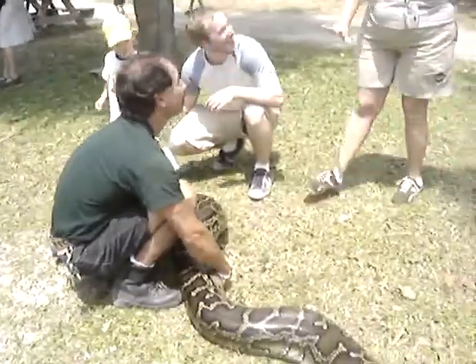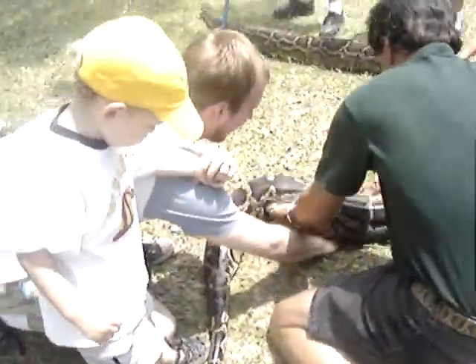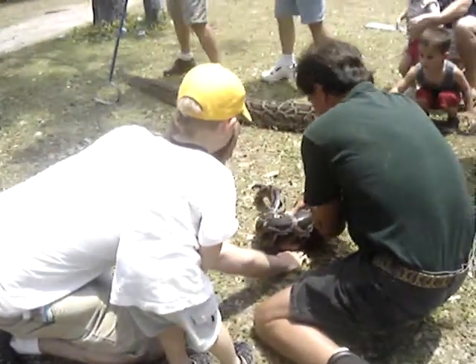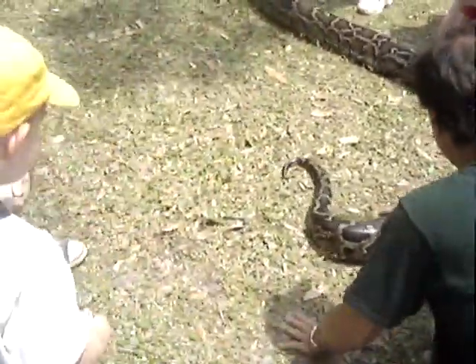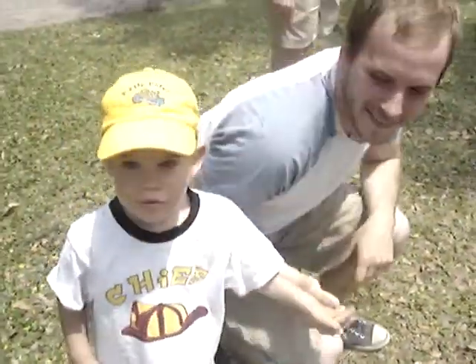Put your hand flat. You want to feel how they move. Take your hand and stick it underneath and let it crawl. Just be very careful when she starts to raise her tail — that's usually a sign she's going to do her business.